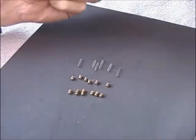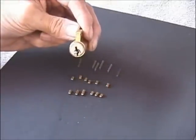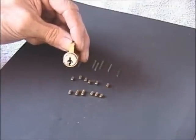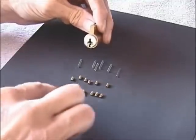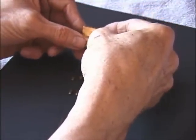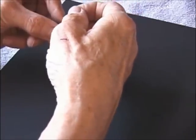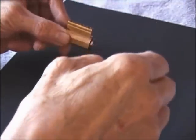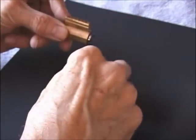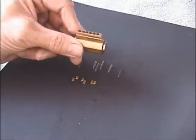I'm now ready to re-key my practice lock. Start by making sure that you have your plug oriented at a 12 o'clock position, so that when you drop your bottom pins in they'll go all the way down into the plug. I'm going to drop in the bottom pins one at a time beginning with the first position. Each position or station will receive a bottom pin, and I'm just dropping these in in random order. Make sure you scramble the bottom pins that came out of the original lock so that when you put them back in you don't end up with the same combination.